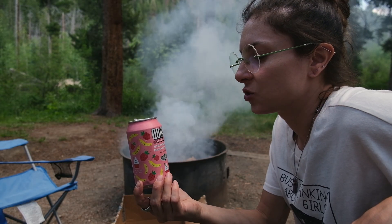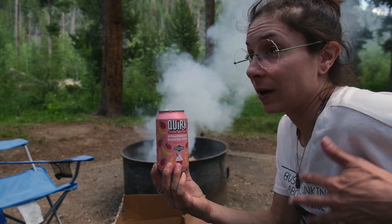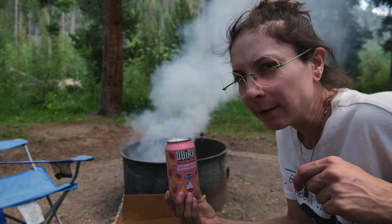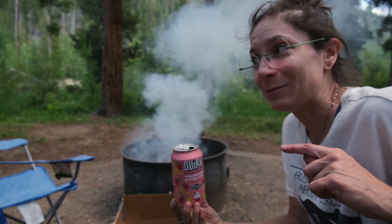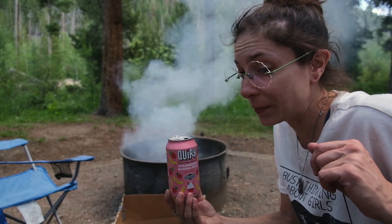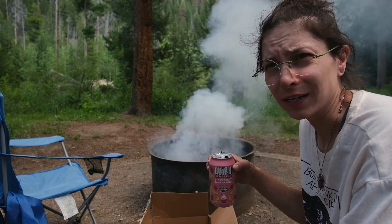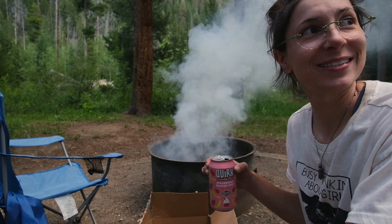I'm drinking a strawberry banana whip Quirk hard seltzer from Boulevard Brewery, which is in Kansas City where I'm from. They have the whip collection — strawberry banana whip, peach apricot, raspberry lime. I got these last year on our birthday when we went to Kansas City and I've been saving them. Perfect for camping! There's also a hummingbird that keeps flying all over us. It's almost 8 o'clock; we took a walk and you can see the sun setting over a mountain. Now we'll have drinks by the fire with the dogs, make hot dogs, and later s'mores.